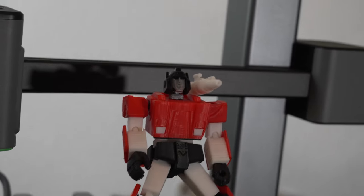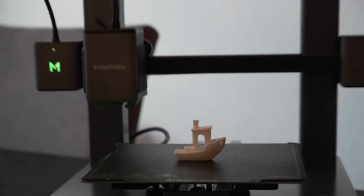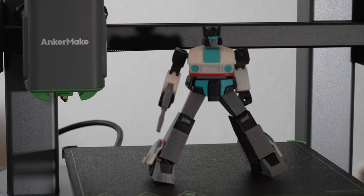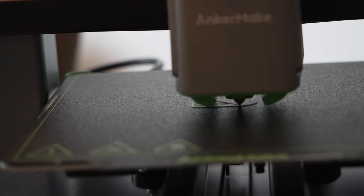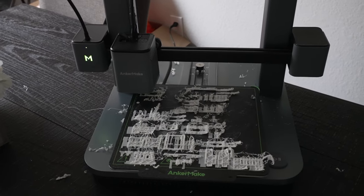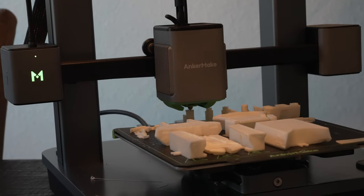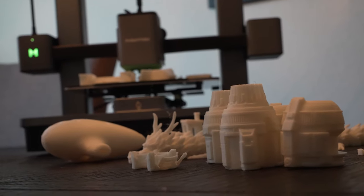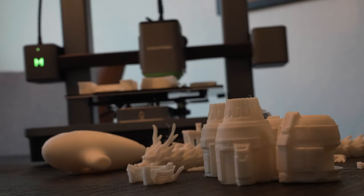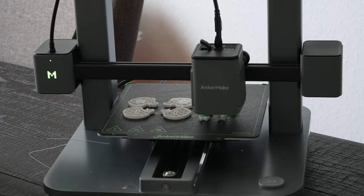Regarding reliability — while long-term reliability remains to be seen, I've put this printer through its paces: from a 30-hour torture test to a nearly 60-part figure print, it held its own impressively. There was a minor hiccup, but most issues I had were due to me not orienting prints properly for supports. That's part of the 3D printing journey — not just learning your machine but learning slicer settings and how to orient parts on the bed.